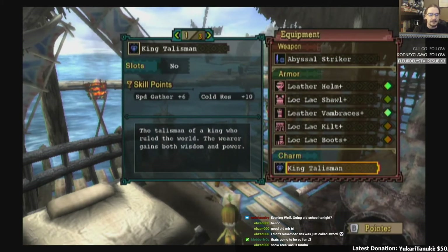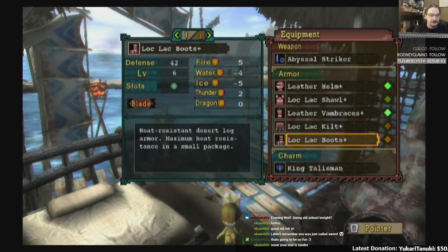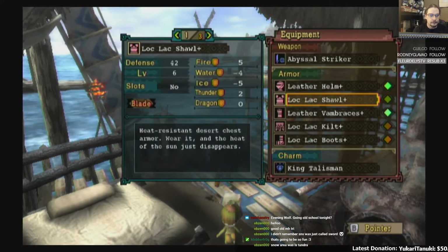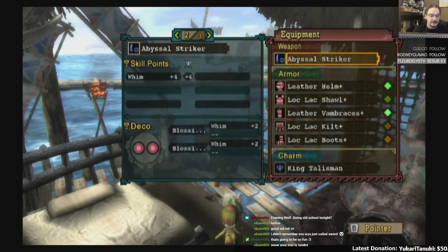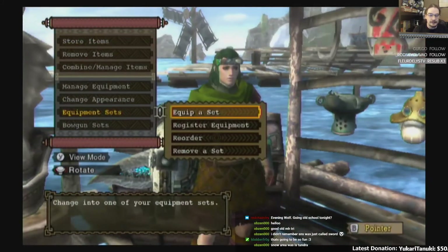Speed Gatherer plus six, Cold Res plus ten. Oh god, that had slots on it. I don't think that weapon has had slots since this game.